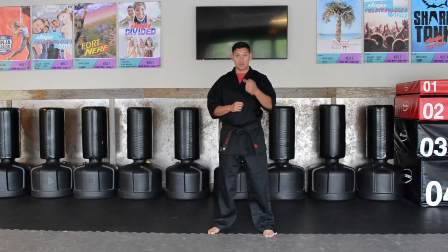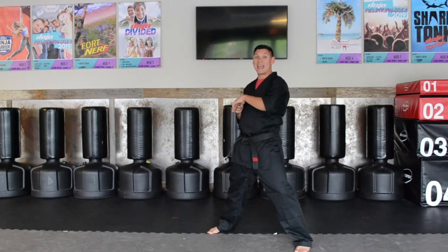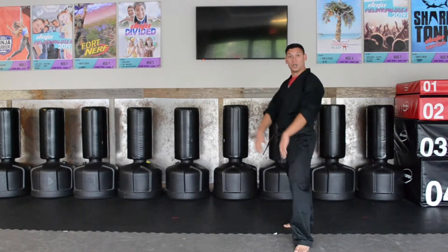They'll also do a straight punch. When they do a straight punch, I want you to be able to step to the side, parry that hand towards the pinky side, finish with a palm and a push.